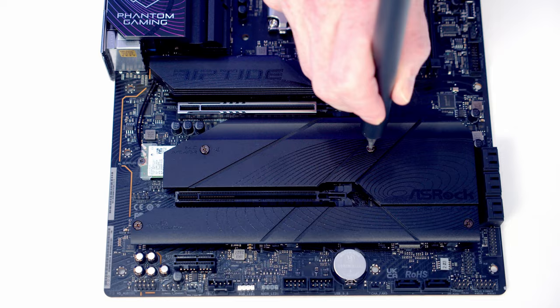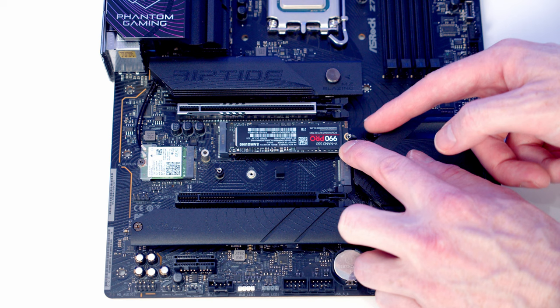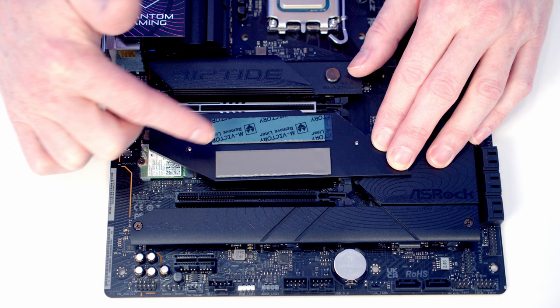I'm going to install in the top Gen 4 slot, so we need to remove this heatsink. We can then line our drive up with the slot, push it into place and flatten it down. We've got a little clip to close and hold our drive in place. Taking a look at the back of the heatsink you'll notice we've got some plastic protection over the heat pads — make sure to remove the plastic protection from whichever slot you're planning on using, then we can replace our heatsink.